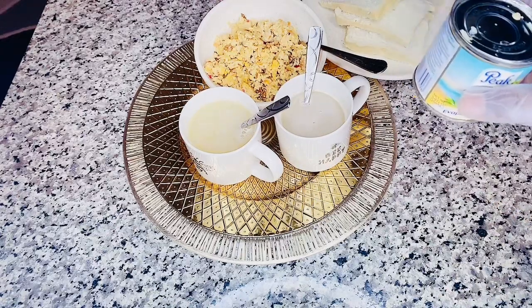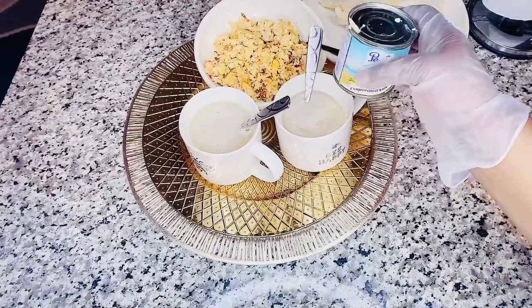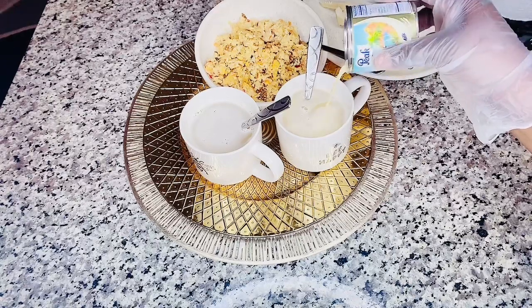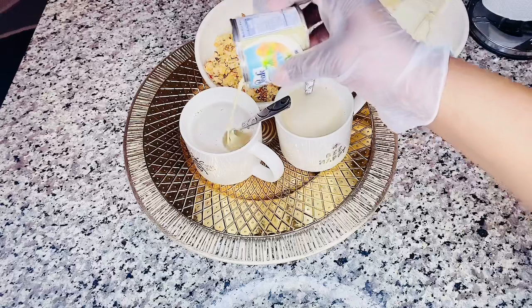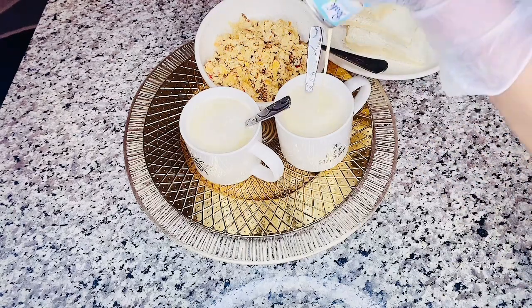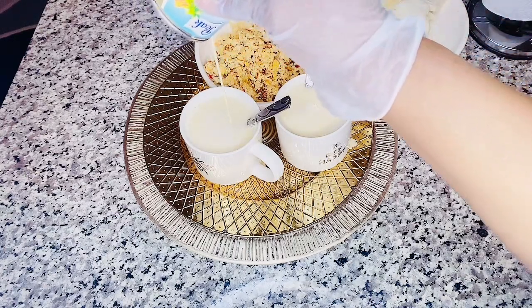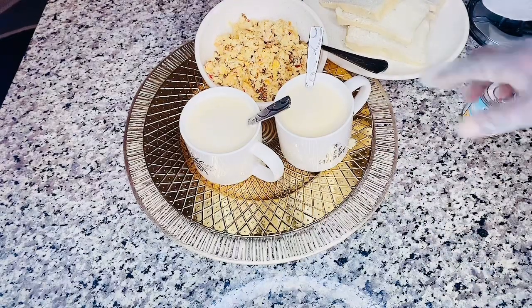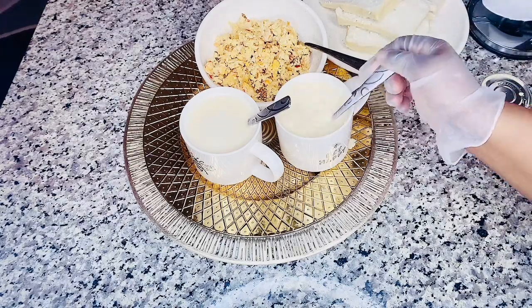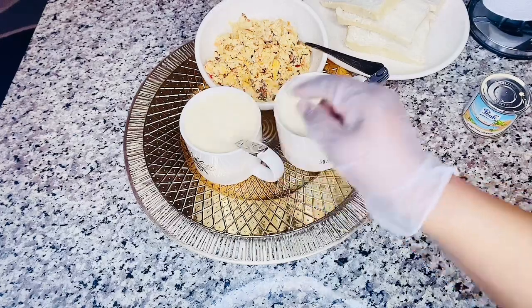Then my peak milk. It tastes so good! You want to try this? Wow!